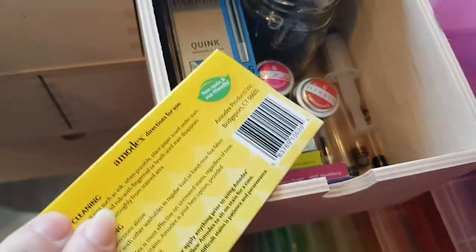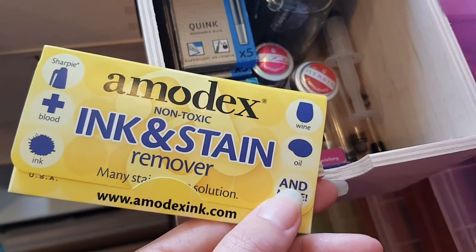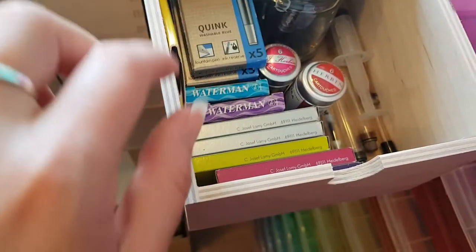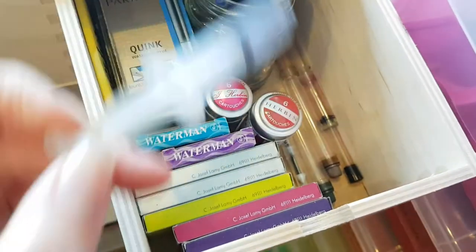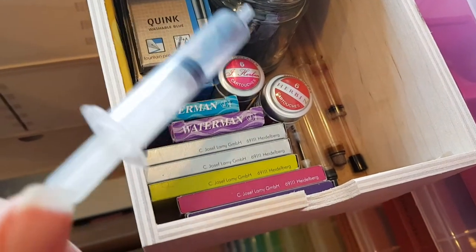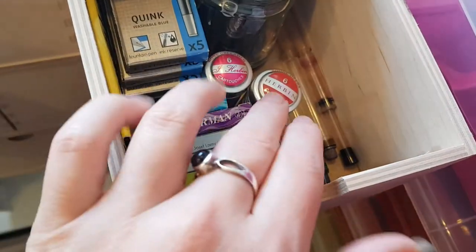I've got Amodex ink remover for emergencies — apparently it's good for blood, Sharpies, wine, and oil too, so I've told my mum where to find it. There's also a fat syringe I had before my thinner one; it won't work in a converter since it has no needle end, but I'll keep it just in case.